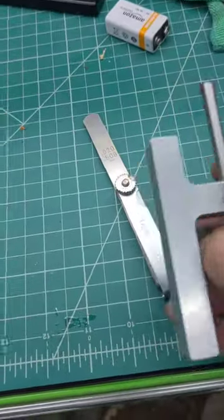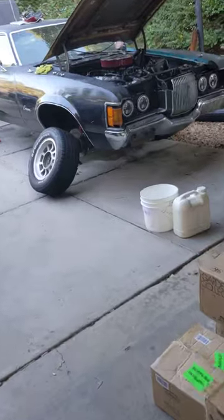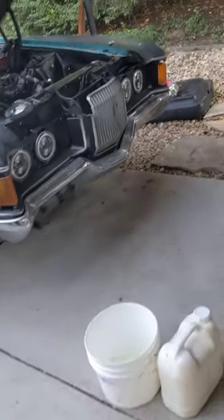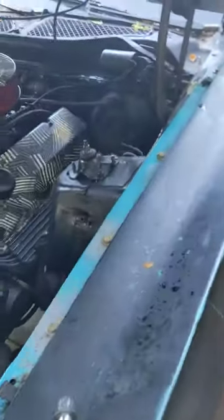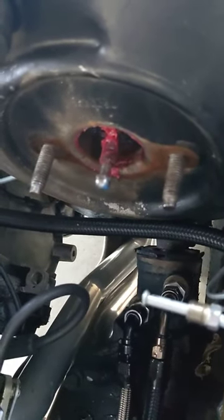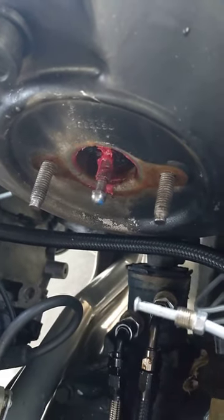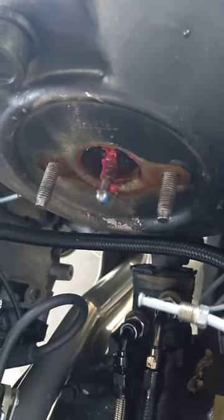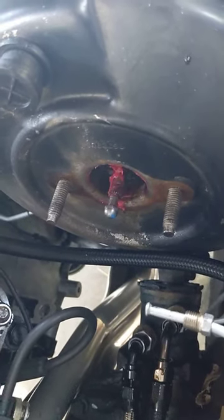Now we need to use both of our tools including the feeler gauge, all the way over to the car over here. Basically you want to set this pin inside of here, and all it does is screw in and screw out — turn it to the right to screw in, turn it to the left to screw out. I have already set this but I'm just going to give you a fast example of what it looks like.